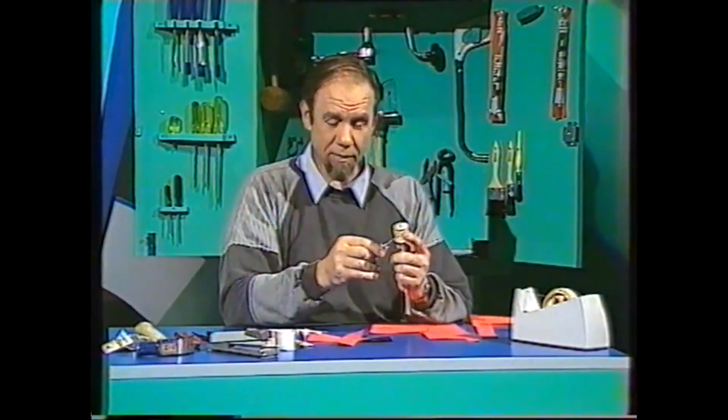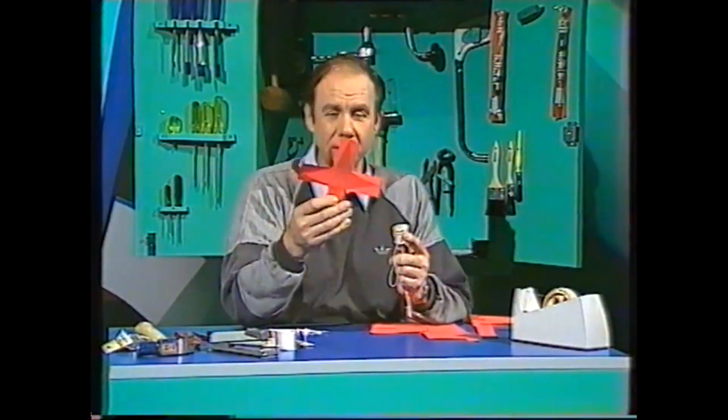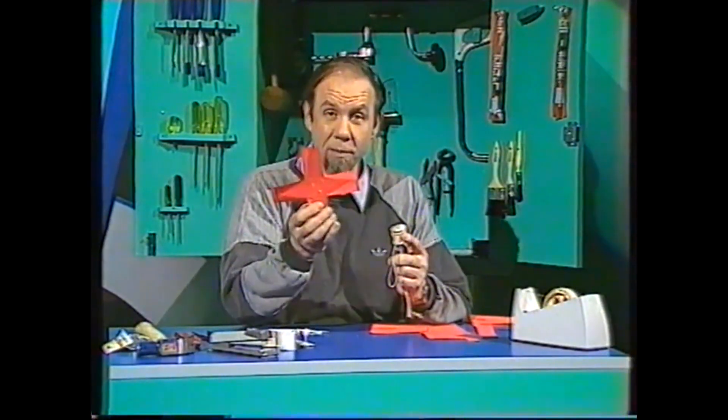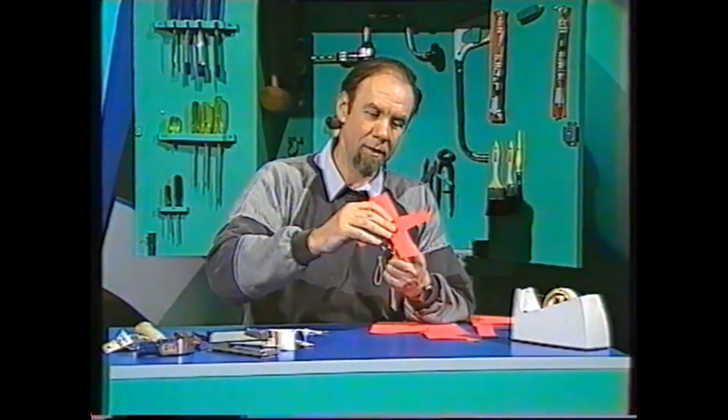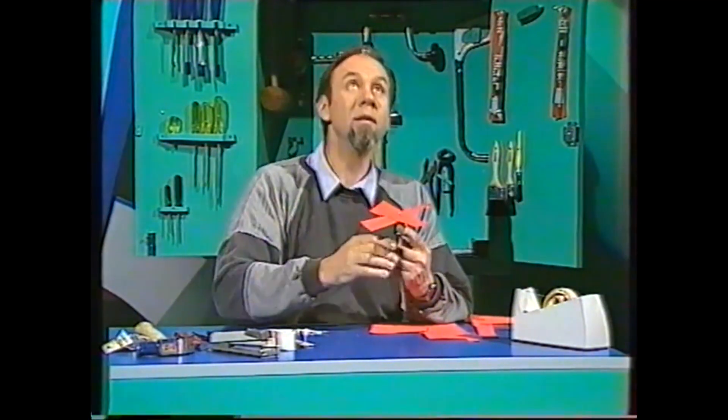Now helicopters are extremely expensive things, but not perhaps the sort you can make yourself — like this, out of scraps around the house. They fly very well too. Have a look. And there we are, back to Earth. A very successful flight.